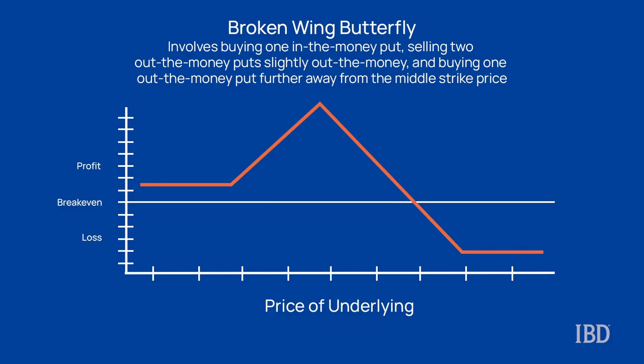The strategy is called a broken wing butterfly. The idea is to use puts where the strikes are all out of the money, and doing this minimizes assignment risk. The wings are placed an equal distance from the short strike for a regular butterfly trade, but for this, we're going to leave a larger gap on a particular side to make it a broken wing butterfly. As a result, broken wing butterflies have less risk on one side and more risk on the other side.